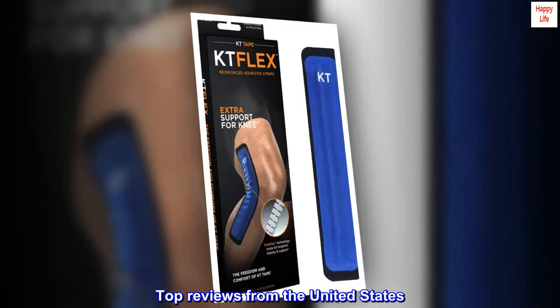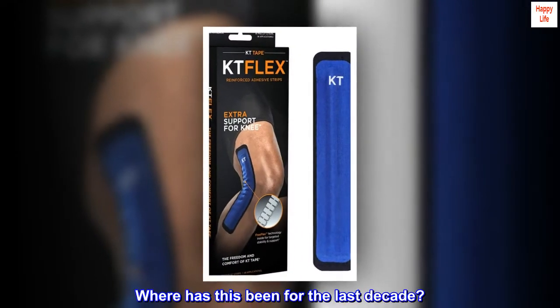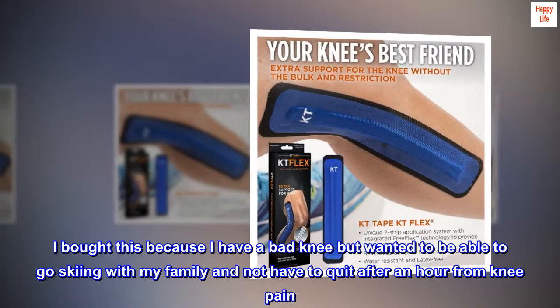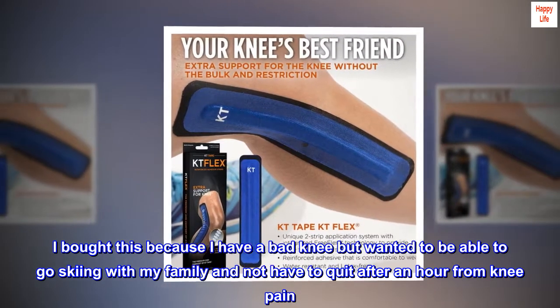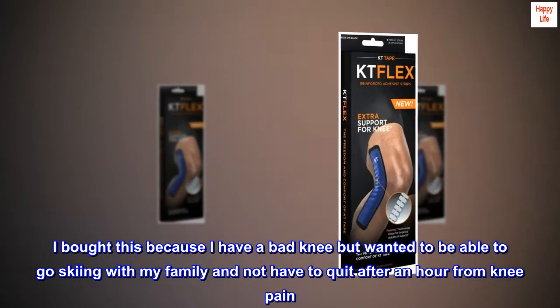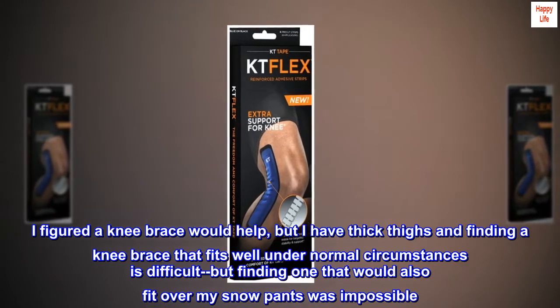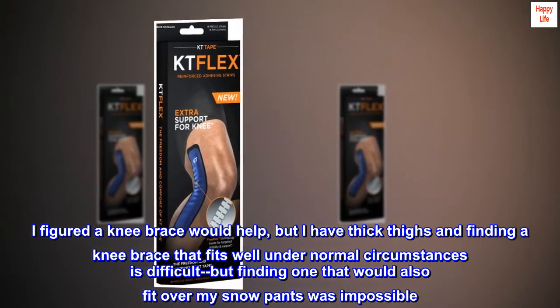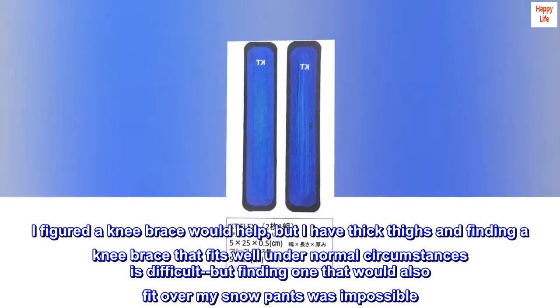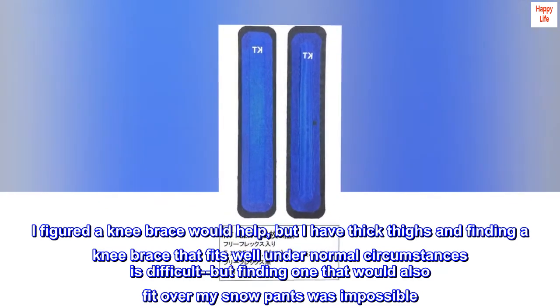Top reviews from the United States. Where has this been for the last decade? I bought this because I have a bad knee but wanted to be able to go skiing with my family and not have to quit after an hour from knee pain. I figured a knee brace would help, but I have thick thighs and finding a knee brace that fits well under normal circumstances is difficult, but finding one that would also fit over my snow pants was impossible.